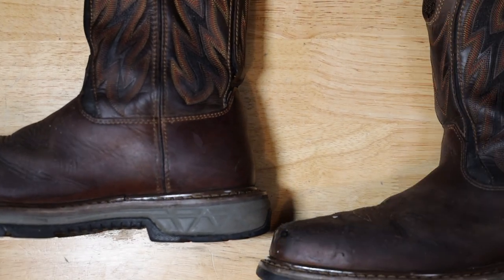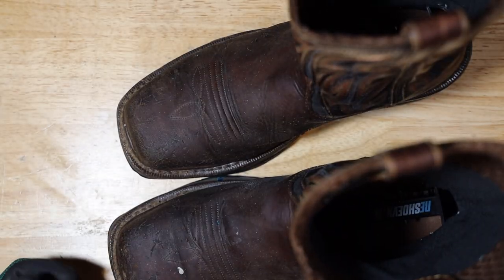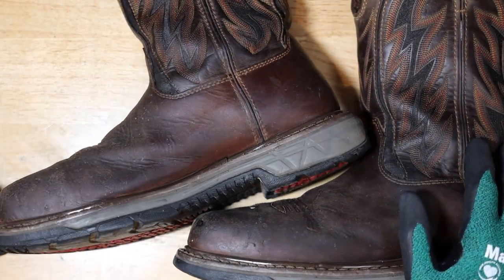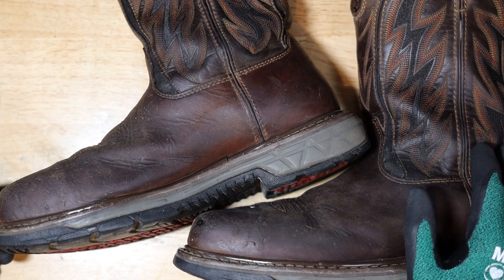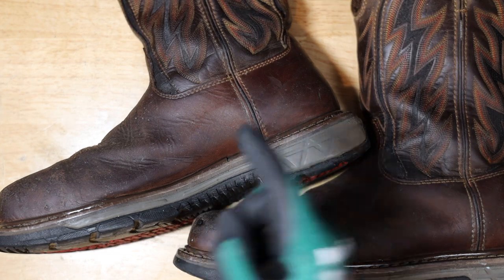It's been over a year and I think it's time for a new boot style. The next video is actually going to feature my new boots. Thank you all for the support — let me know in the comments what kind of boots I should look into for the future. Thanks for watching One Tool a Week!